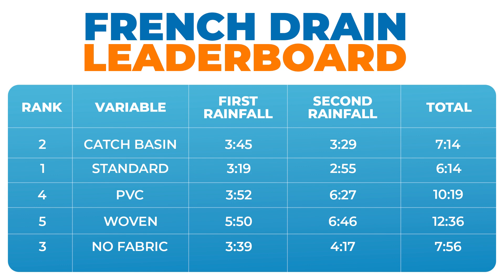Here's the final leaderboard. All numbers are based on the time from when I first started pouring to one full second between drips. I have no idea how the catch basin design lost to the standard French drain, and I honestly thought the PVC would closely tie with the HDPE pipe — not be almost twice as slow. Due to the variation in these numbers, I'm starting to wonder if measuring to drips with one full second between them was the best approach. The main thing anyone can learn from this video is that woven fabric is awful for a French drain.